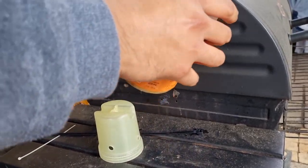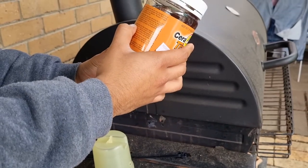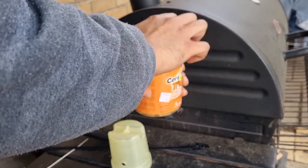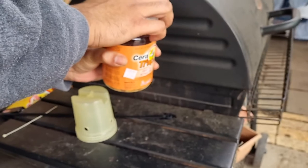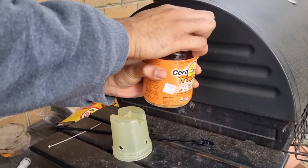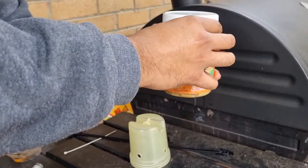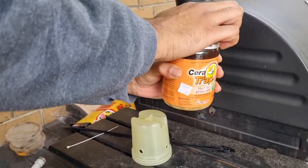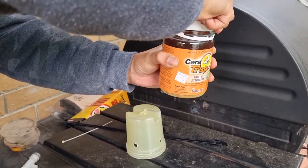So according to the instructions, remove the lid and carefully screw on the hanging apparatus. It says do not spill. If you do, it's best to wipe it because you want the flies to get in and not be eating from whatever you spilt on the outside.